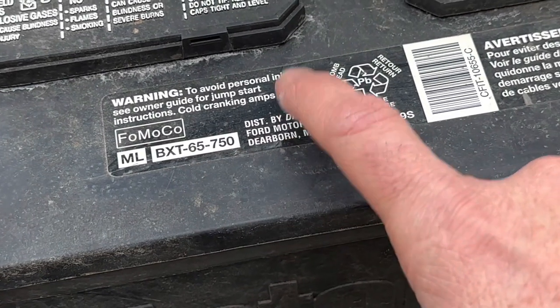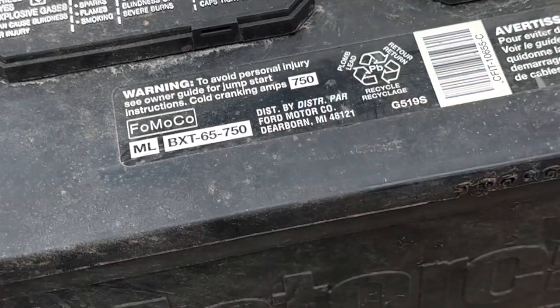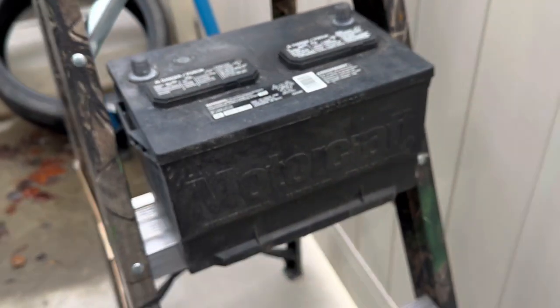The factory battery has 750 cold cranking amps, so I want at least that much in the replacement. After six years — and this thing sat a lot — it could definitely do for a change.